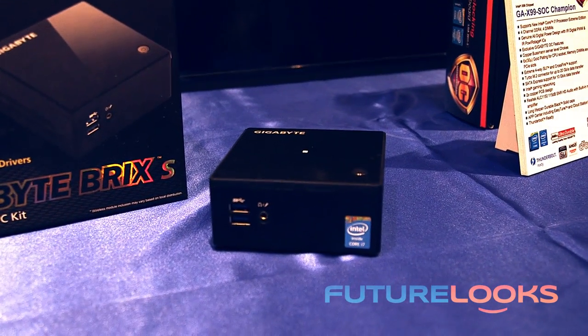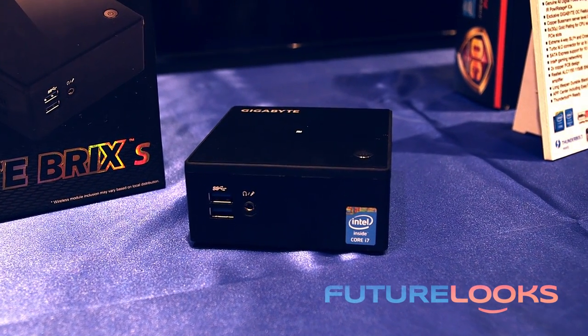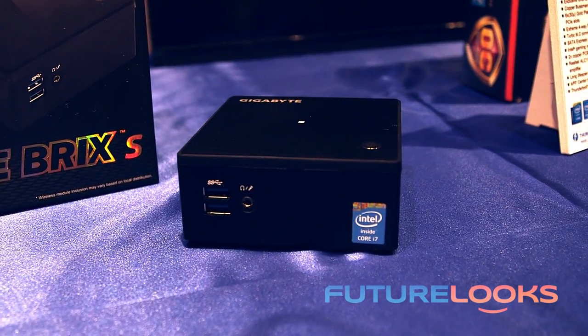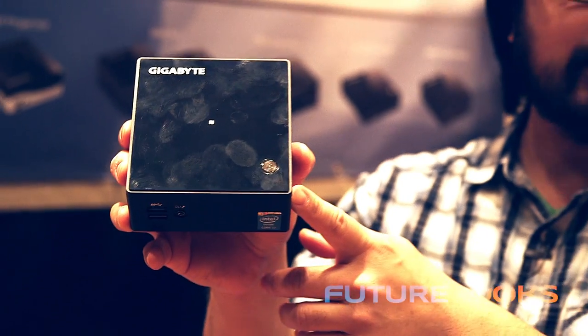The unit will also come in two smaller versions: an i5-5200U version and an i3-5010U version. Retail pricing should be in line with the current Brix models on the market right now.